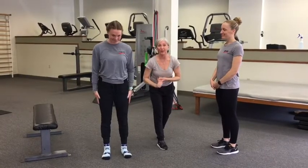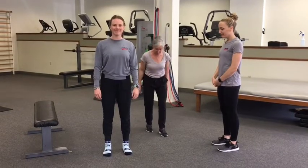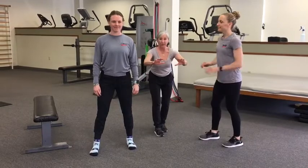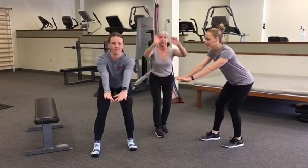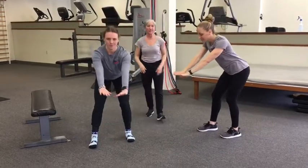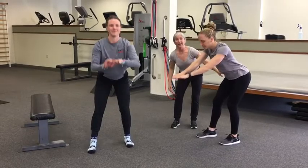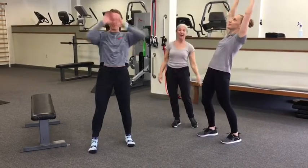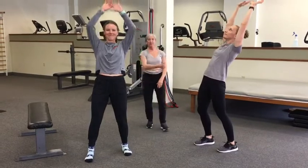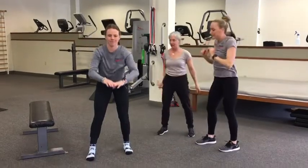We're going to start by doing a little bit of a stretch matrix. I'm going to have both of these guys and you at home take a staggered stance — one foot forward, one foot back, just by a little bit. You're going to reach your hands forward and then reach your hands behind. We're going to do this for about 15 seconds. I want you to notice how the movement is created at their hips — Haley is driving her booty back, that's why her hands go forward. She drives her hips forward and that's why her hands go back.